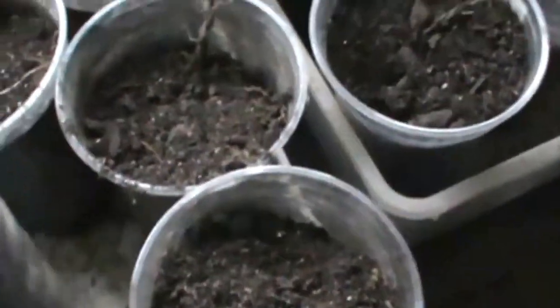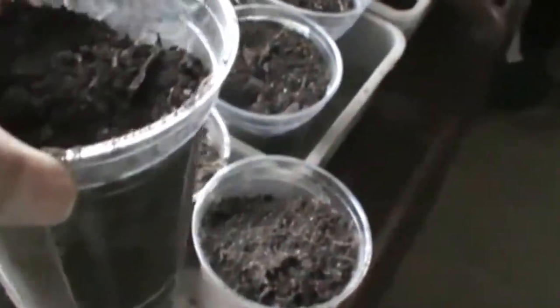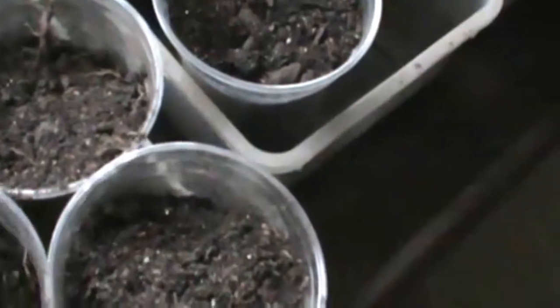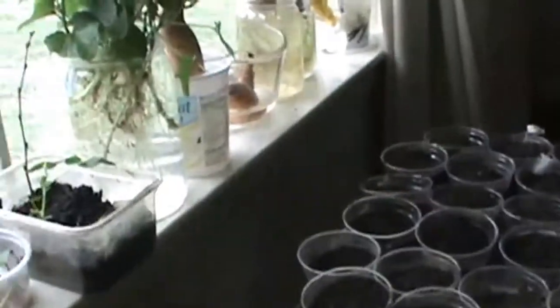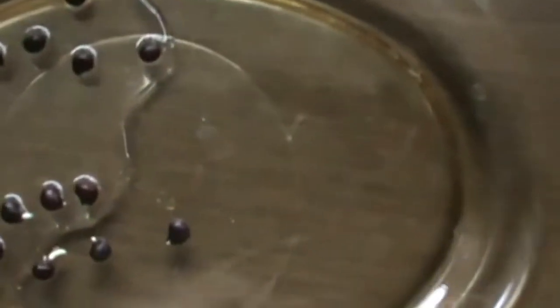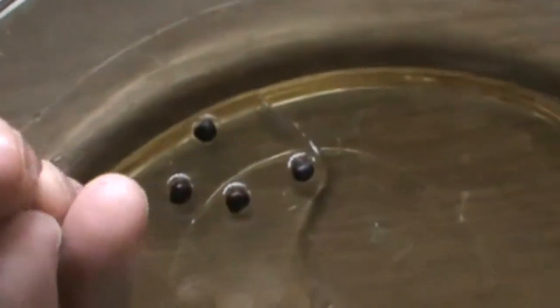I will be planting them using the Praxis method — the Ray Browning method — except I don't have little cups, I have these plastic cups. So I'll be planting them in here. This is my window, this is my greenhouse, so we'll keep an eye on these guys.